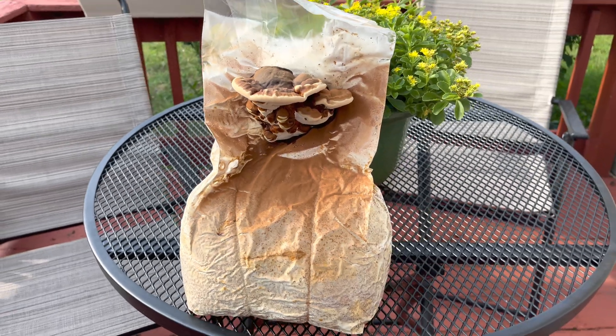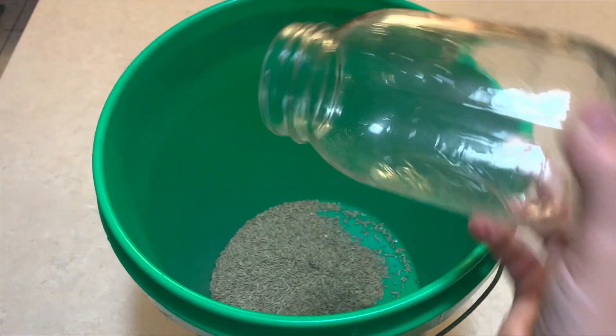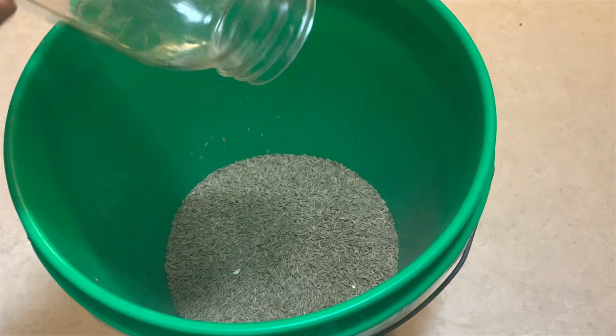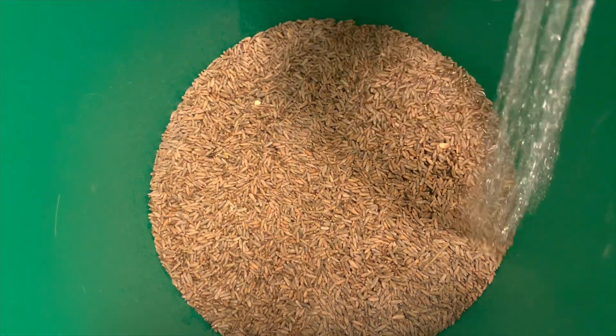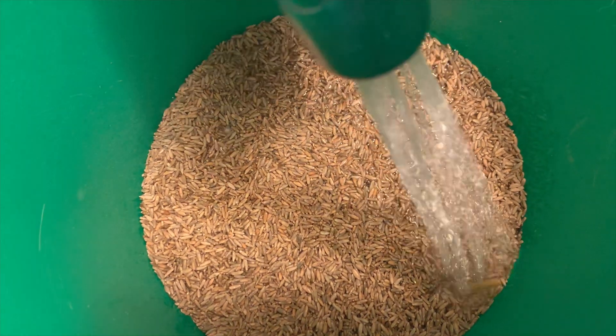The first thing you will need is sterilized grain spawn. In this video I'm using rye berries — you can find them at your local feed store or grain elevator. I got a 50-pound bag for about $40. The grain will be very dusty, so just rinse the amount you're going to use and then let it soak overnight.